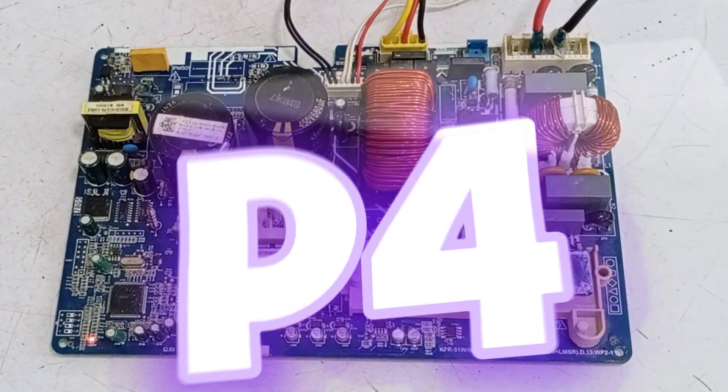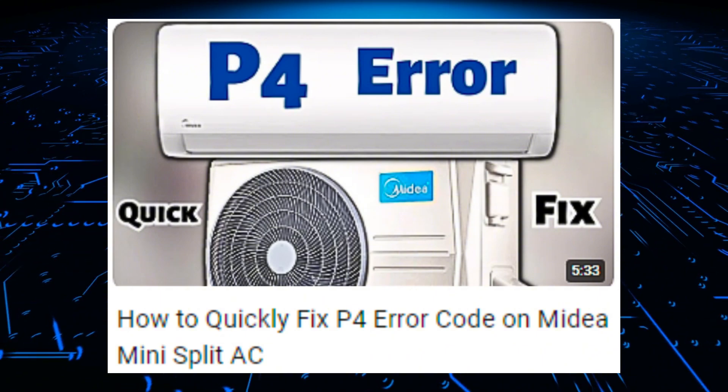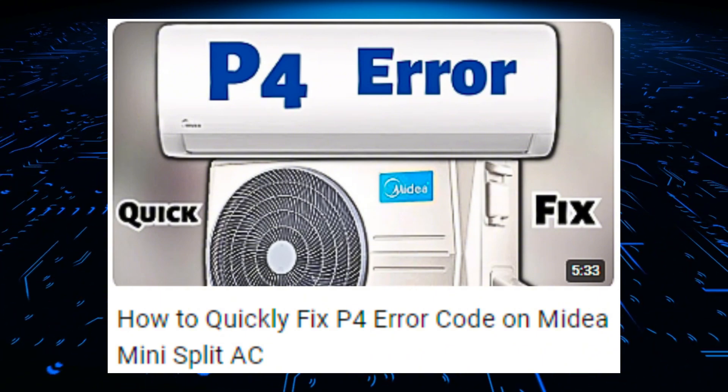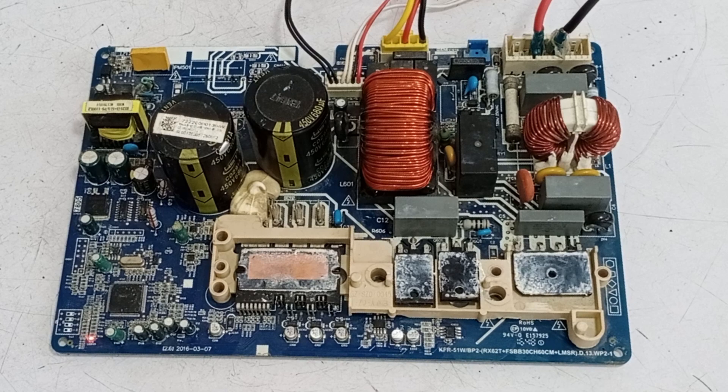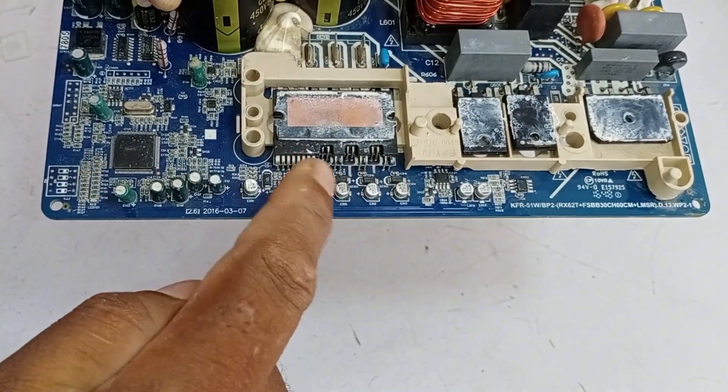This circuit board shows a P4 error. I have made a video about P4 where I explained what faults could be present in the circuit board. The same faults might not all be present on this circuit board, but at least one fault will be there. I will provide the link to that video at the end of this video. Today, I will specifically test the low side of this circuit.